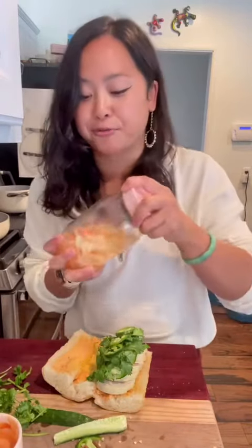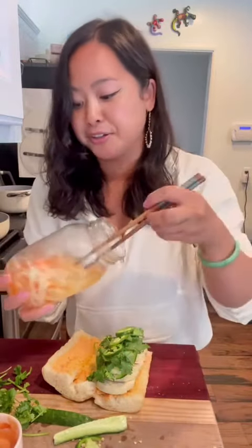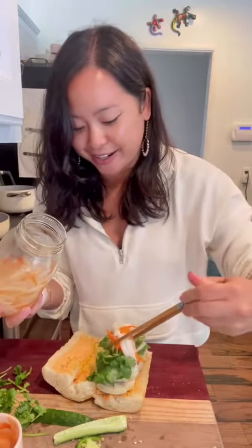In order to get my first raise at Togo's I had to make an Italian sub in under a minute, and I'm so curious if that is still a thing. So if you work at Togo's, leave a comment — I want to know.